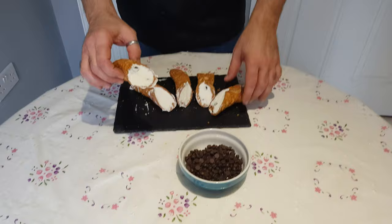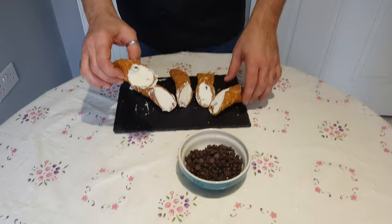When all the cannoli are filled, you have this result. Now that the cannoli is ready, I will try one myself.